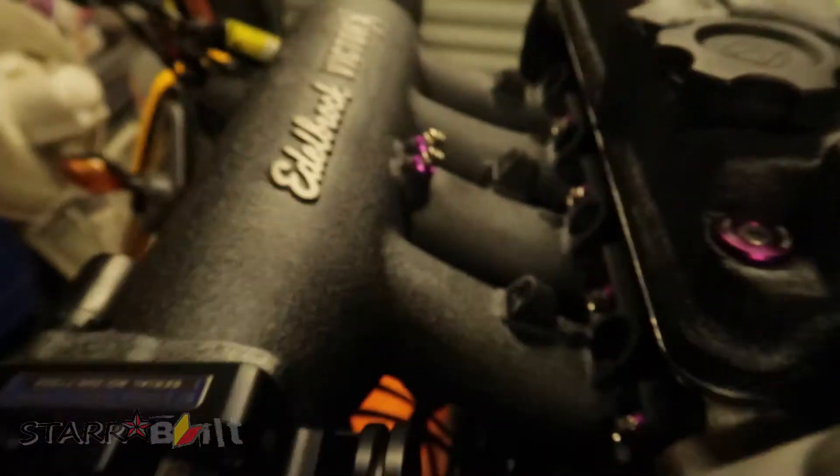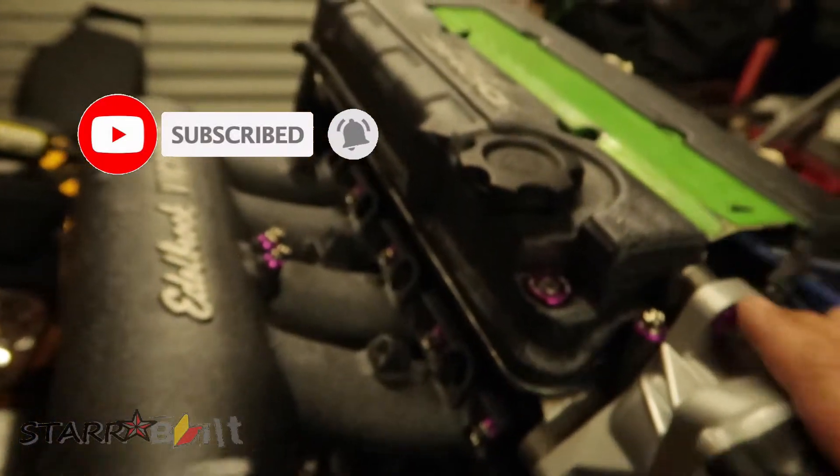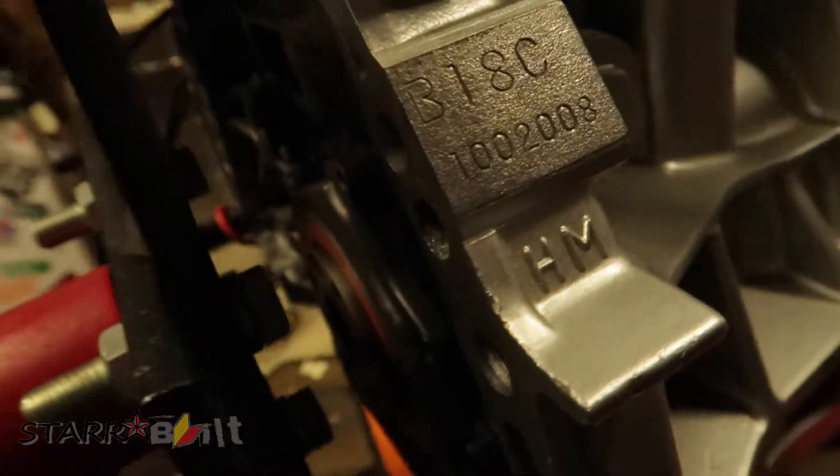What's up guys, welcome back to another video. I am going to install some 1650 injectors from Fuel Injector Clinic into my — if you've watched any of the other videos — this wonderful piece of machinery right here. This is my fully built B18C and it is completely done except for injectors and fuel rail, which I have both of those.